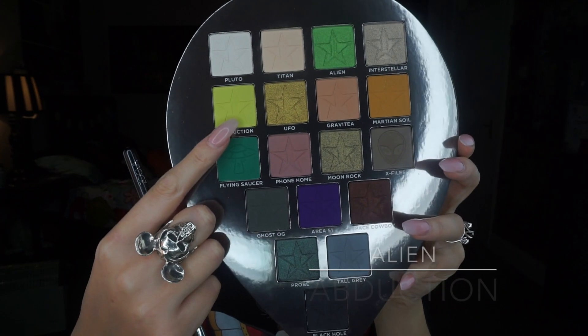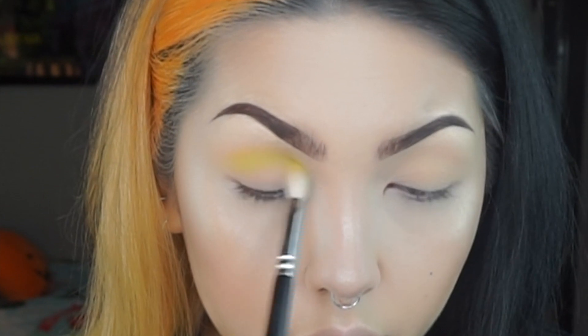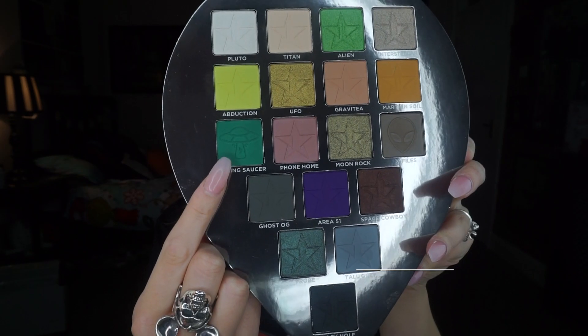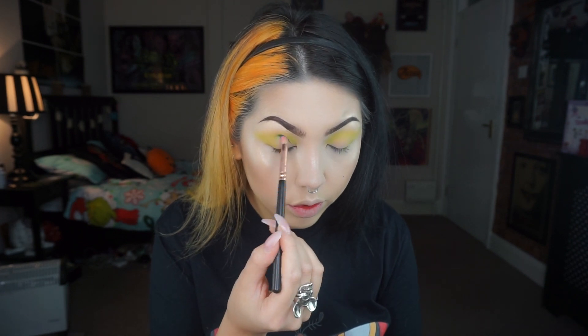Then taking the shade Abduction, I'm gonna start by taking that through the crease and then really blowing it out to the brow. To deepen the crease I'm using the color Flying Saucer on a pencil brush.